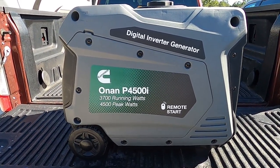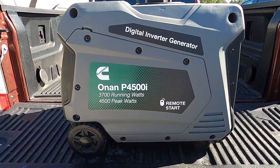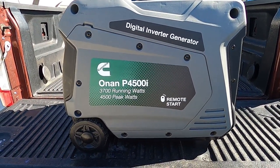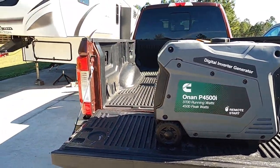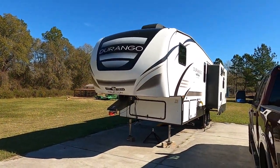In particular, when we are boondocking in the camper, we don't have access to the typical camping utility such as electric. We can carry onboard water, we carry onboard gas, but we can't carry onboard electricity without some external source such as a generator. So that's what we've got. At the recommendation of a friend who's been using this unit for some period of time, we got us this Onan P4500 digital inverter generator for use with our RV.